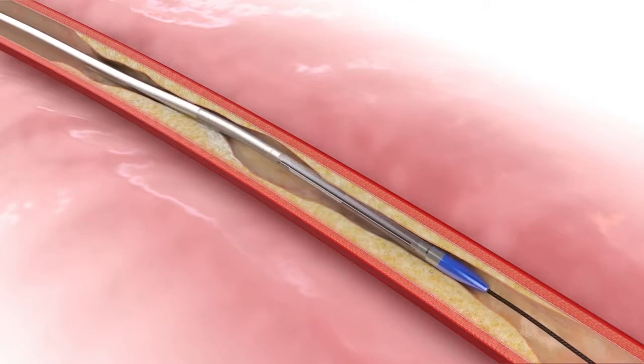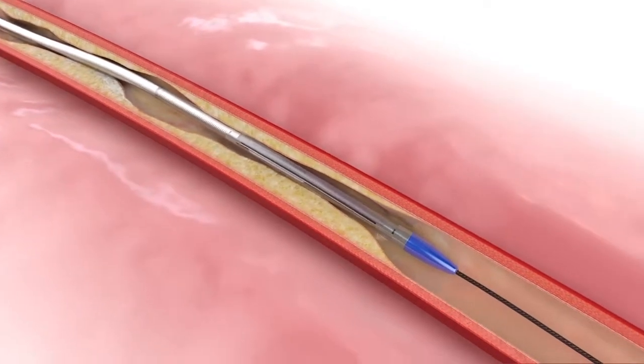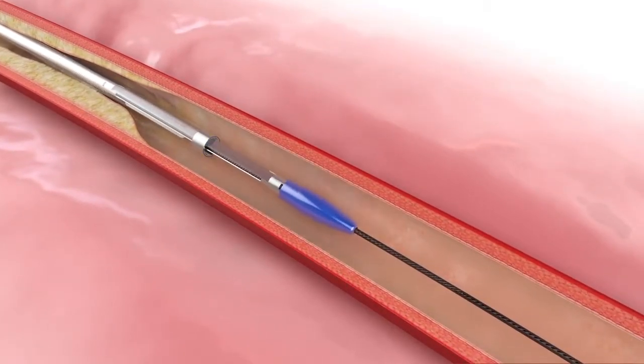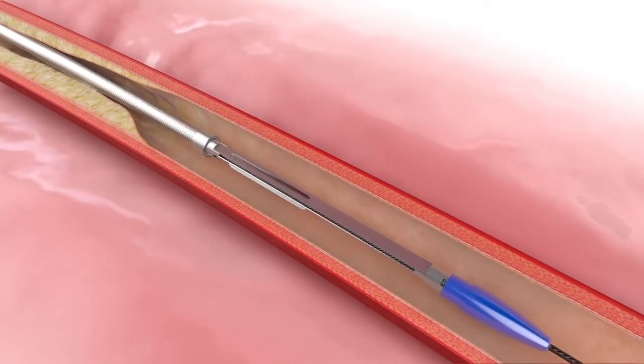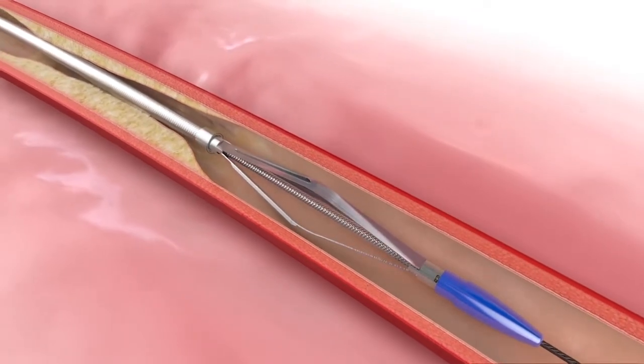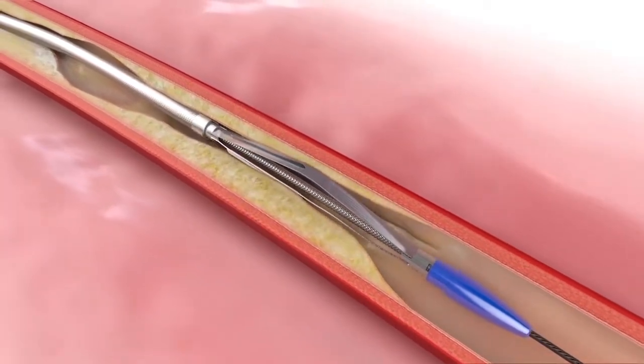Advance Flex through the area to be treated. Expose the distal vessel prep element by pulling back on the sheath actuator. Pull back the element actuator to expand the vessel prep element. The vessel prep element will expand up to 5.5 mm in diameter.